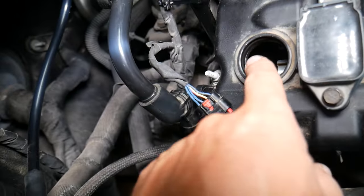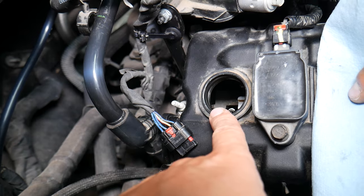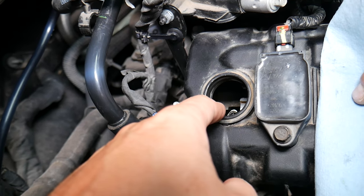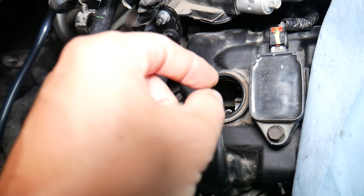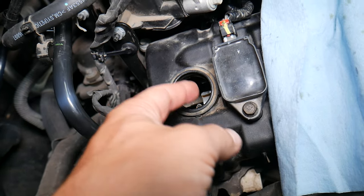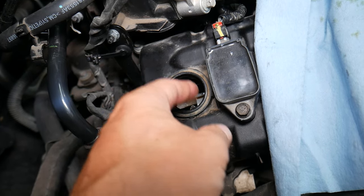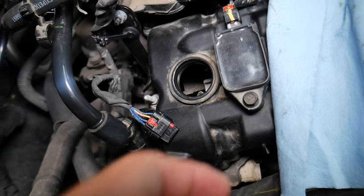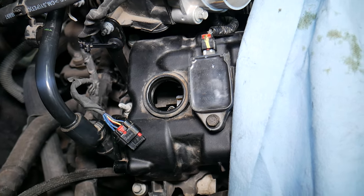Common mistakes people make: they can drop something, don't know they dropped it, and they will destroy their engine when they start. Number two, if you drop a bolt or a nut or something and you use a magnetic tube to remove it, what can easily happen is you can actually demagnetize the magnetic wheels on the camshafts, and the new sensor will not be reading again. So you need to be careful not to use any magnetic tubes around here.